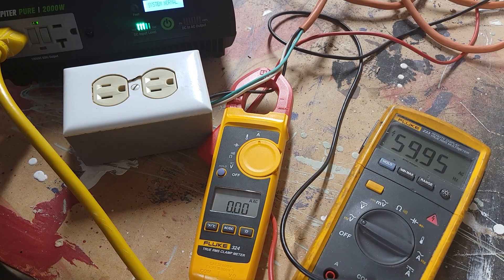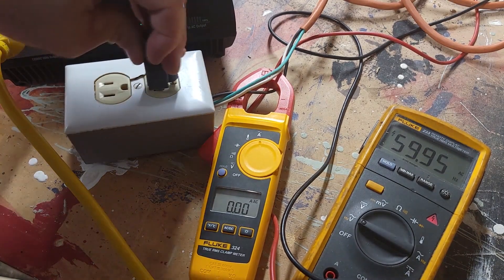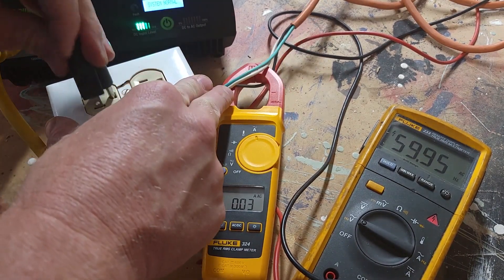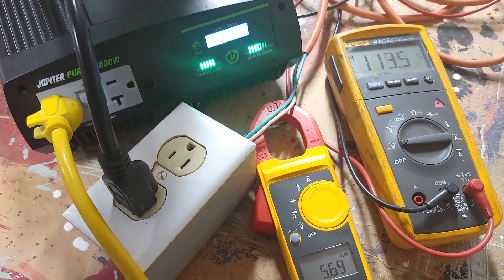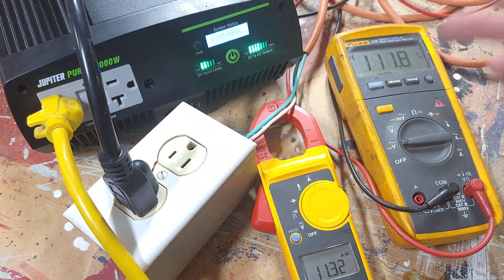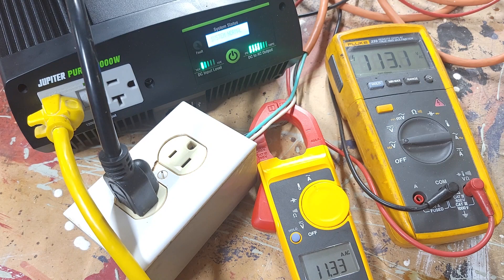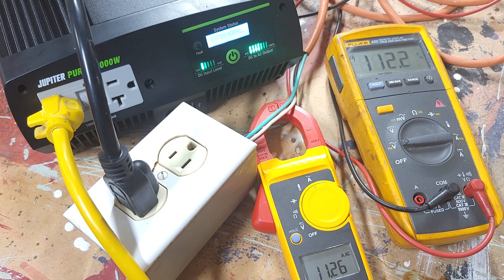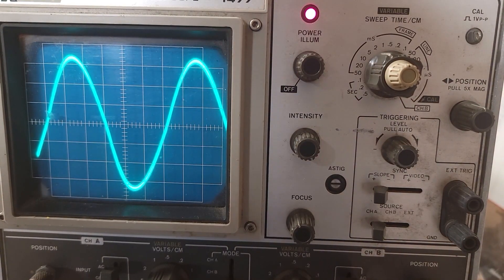Now I'll test it on a load. To start out, I have a heat gun, and I will plug it into my test outlet. I'll turn the heat gun on. We have 112 to 113 volts and 11.2 amps — I think that is about 1200 watts. The sine wave looks good, and actually the sine wave looks better when you put a load on it.